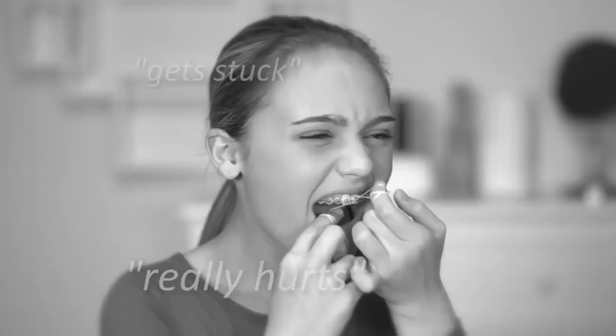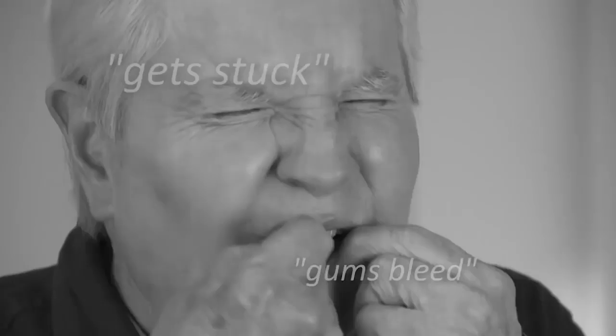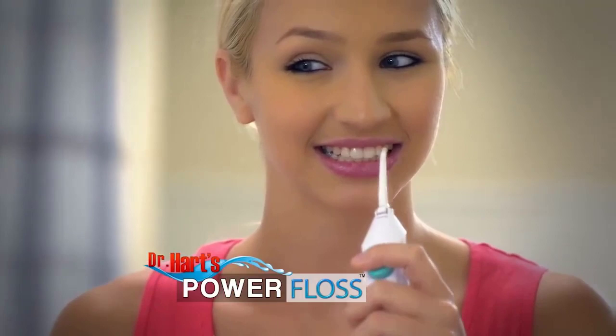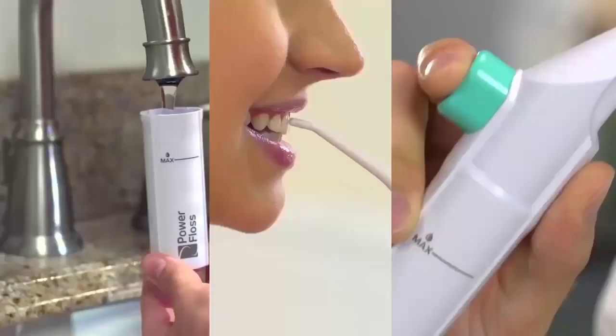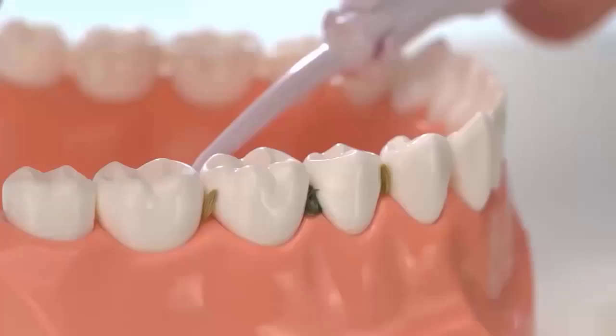I don't have time to floss, it really hurts, the floss keeps getting stuck in my braces, my gums bleed. Look, flossing your teeth doesn't have to be such a pain. Introducing Dr. Hart's Power Floss — the fast, easy, pain-free way to floss every day. Just fill, point, and press to power away.